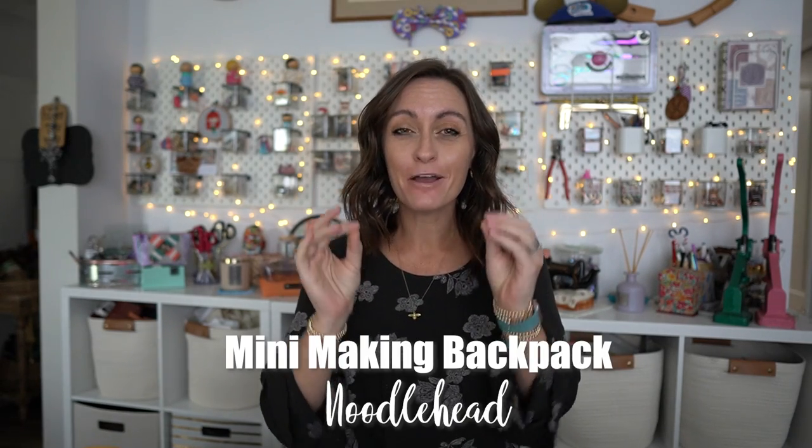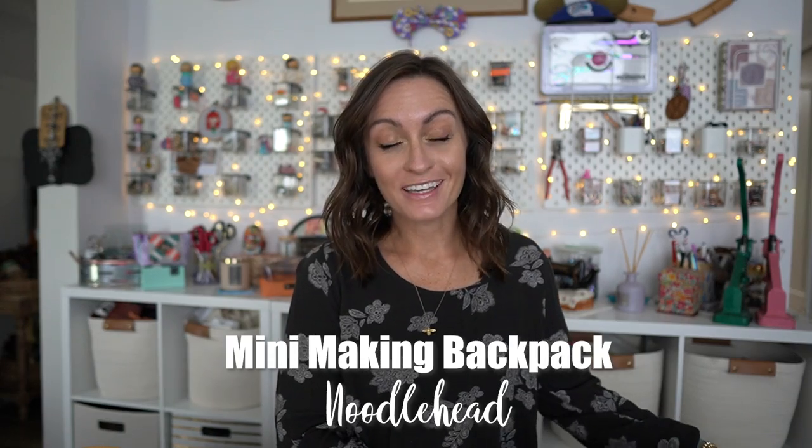Hey everyone, welcome to the Oakleroods YouTube channel. In today's tutorial we're going to be going over the most adorable new version of one of my favorite bags to make. Today we're gonna make the mini making backpack from Noodlehead Patterns. Not only is this one of my favorite patterns, it's also the monthly kit for the mystery monthly box that Oakleroods collabs with Sally Tomato. This is like the ultimate collaboration guys.